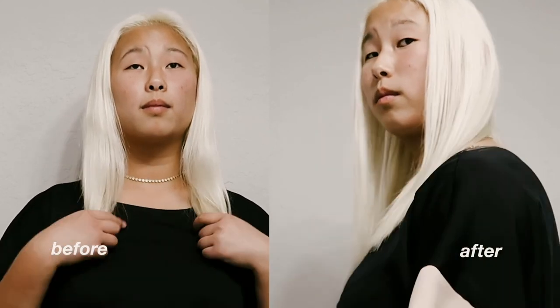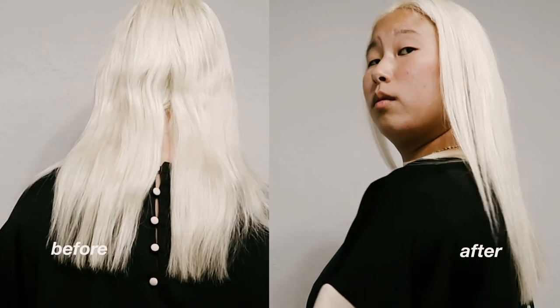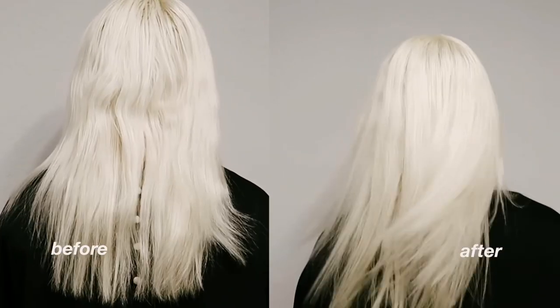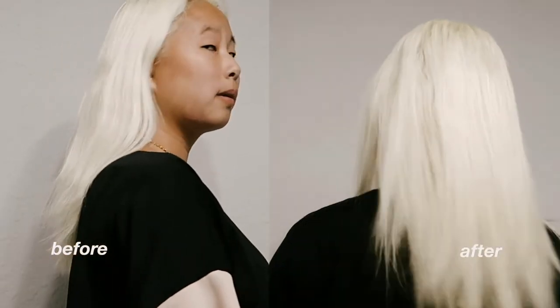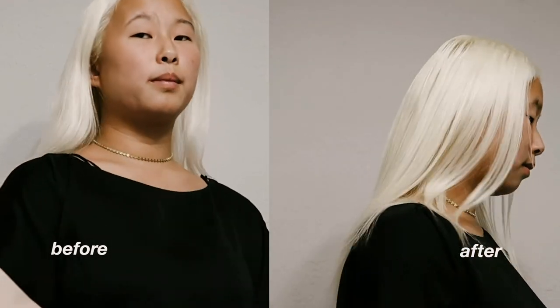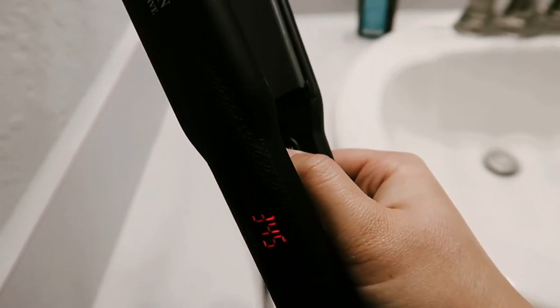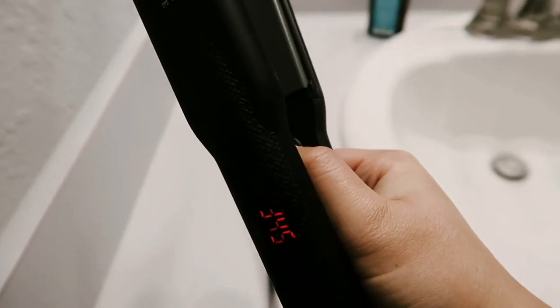Here are my before and after shots — you can totally see how wavy and uneven my hair is on the left, and on the right it's very stick straight. Look at the difference on the back — that's insane. I'm really impressed with this product and I highly recommend it. To turn it off, it auto turns off, or you can hold the button you used to turn it on.